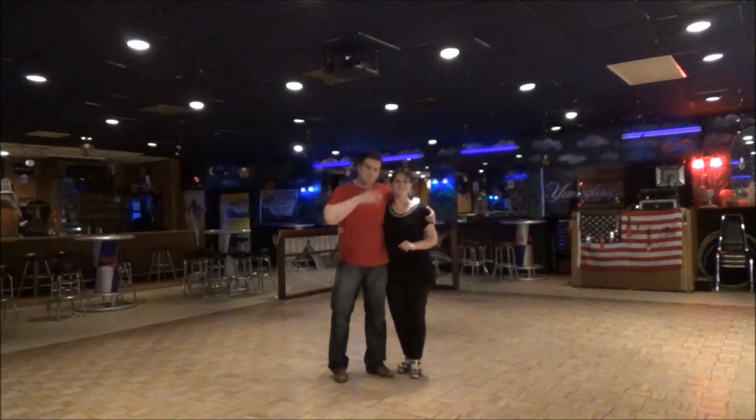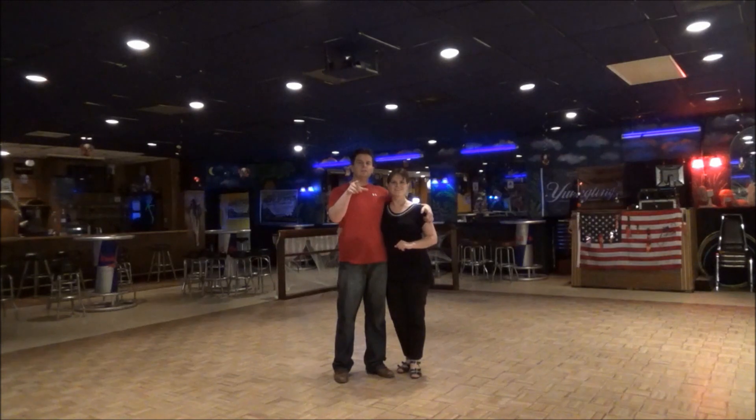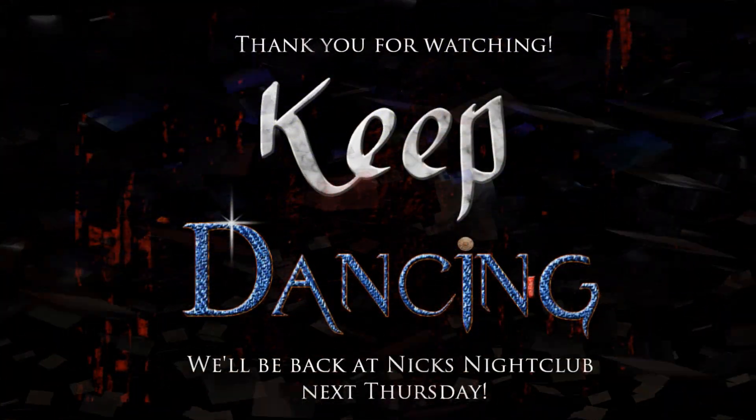Thank you. Thank you guys for watching. Thank you guys for coming. We will see you next time. Have a great week. Keep dancing.